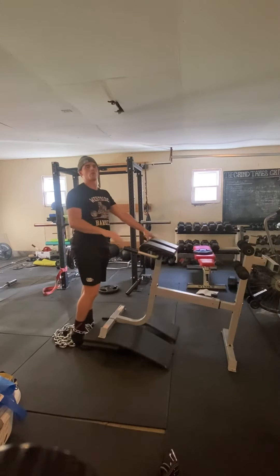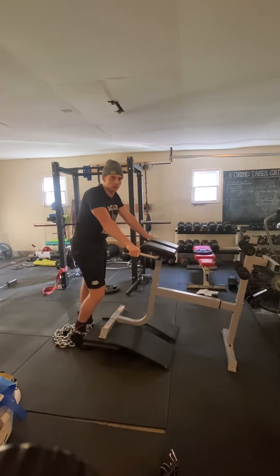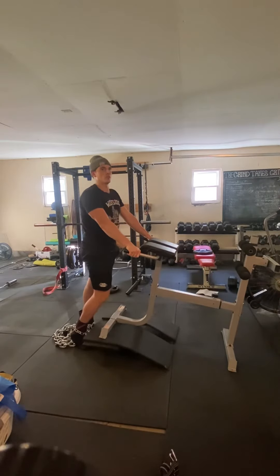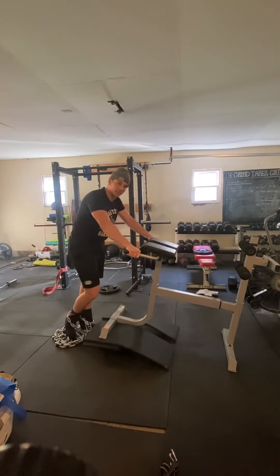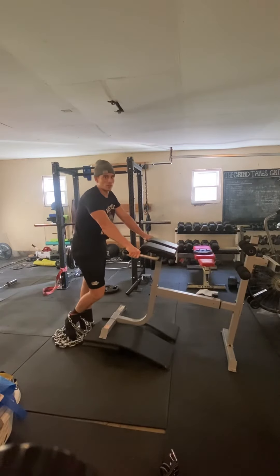That's just a cheap way to do a reverse hyper. It's actually pretty effective — it hits it in a very similar way to your traditional reverse hyper. Also, if you don't have chains, you can use a plate, and I'll include a video on that. You can also use a kettlebell as well — whatever you have available to you.